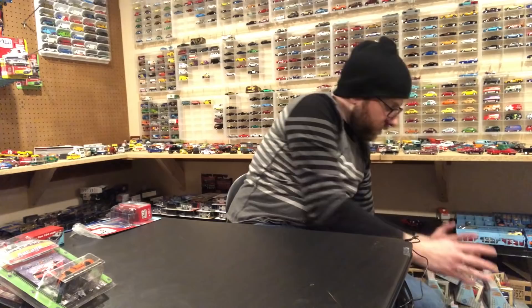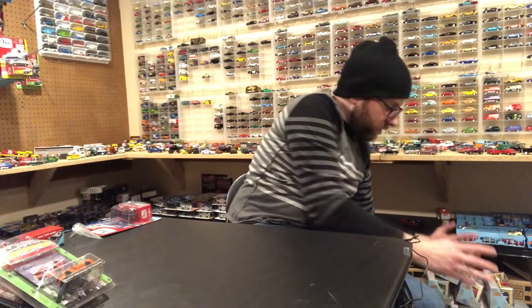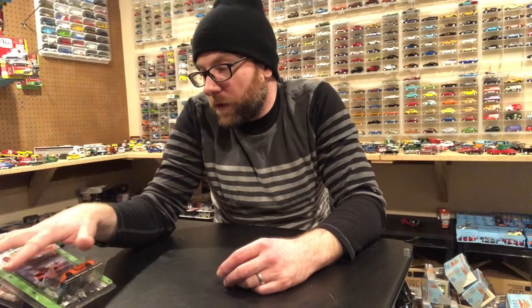That's the entirety of the haul. All in all I think I picked up 52 pieces today from the meet. I went a little overboard, and then I got that other stuff earlier in the week. I think we have enough stuff right here to take a look at in the second segment.